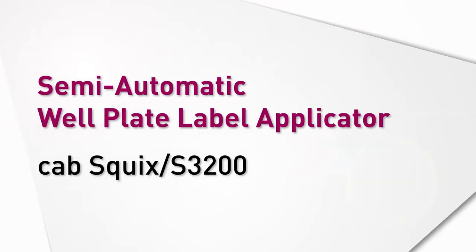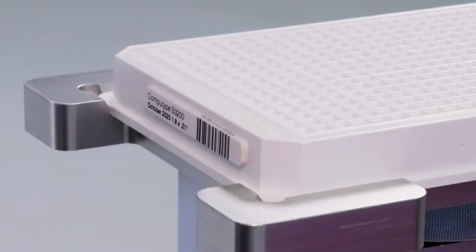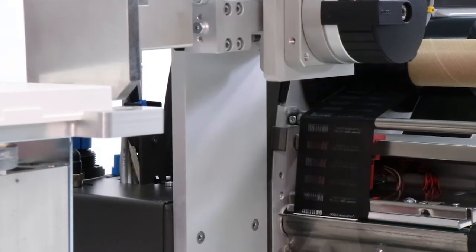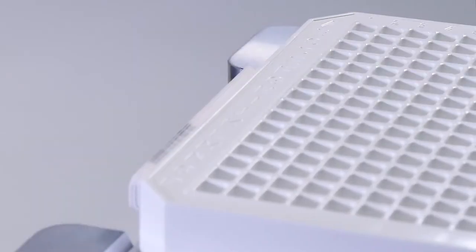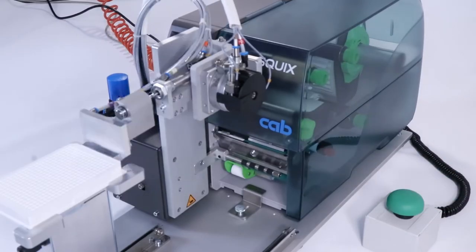This is a semi-automated well plate label applicator which has been specially configured by our engineering team using high-quality components from CAB. Each unit is then tailored to fit specific label needs. So if you are still labeling your well plates by hand, this is an affordable, reliable solution which can significantly improve accuracy and efficiency.